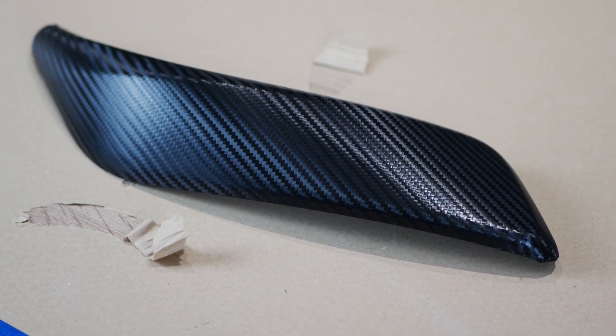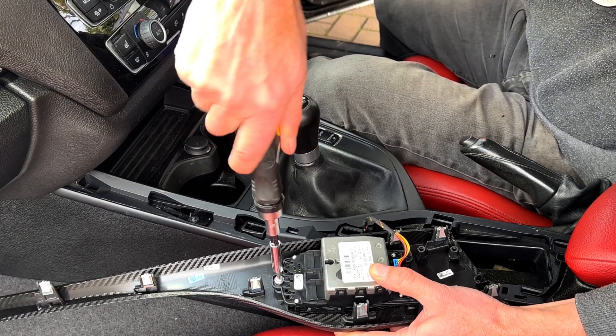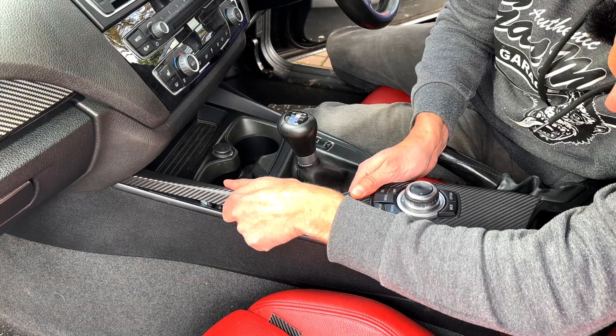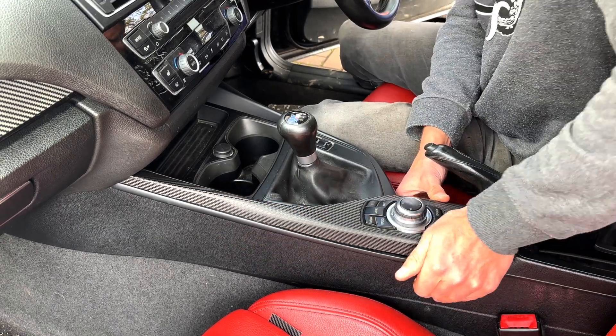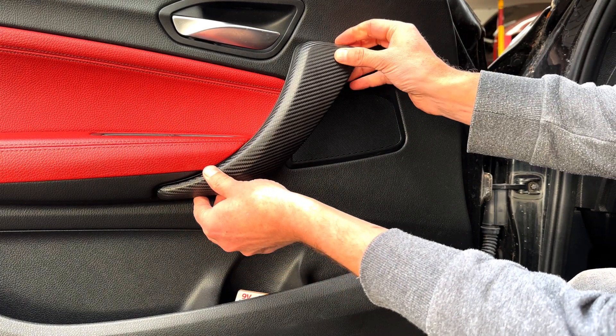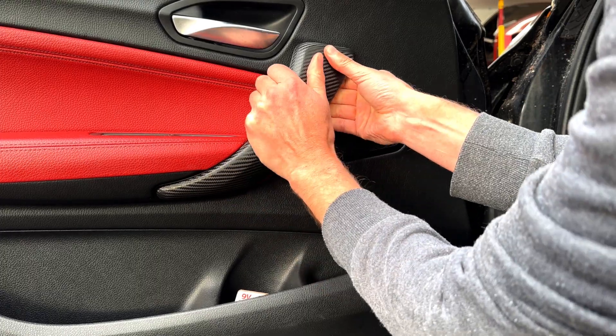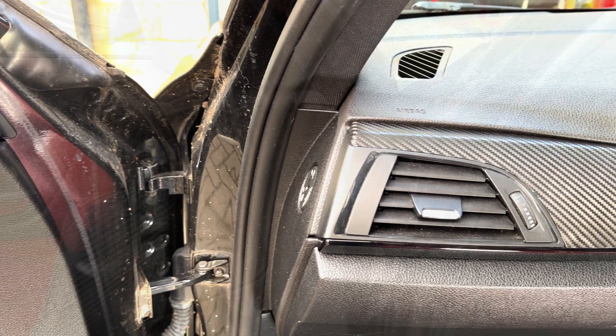Time for installation. I put the iDrive controller back in with a few screws. At one end of the center console trim there's a little hook, so you slide that in first and then push it down into place. The door handle trim is exactly the same - hook it on at the bottom and squeeze to snap it in. I'm pretty happy with the results, but let me know what you think in the comments.